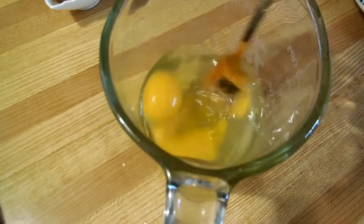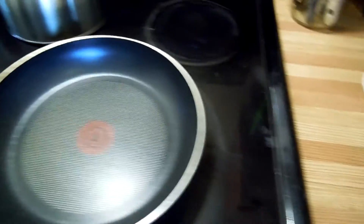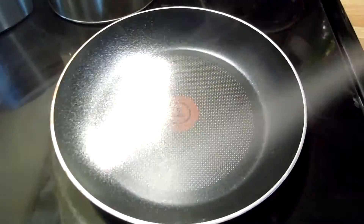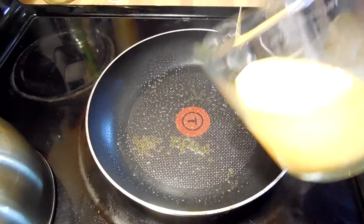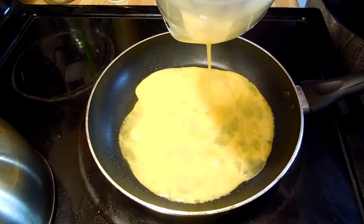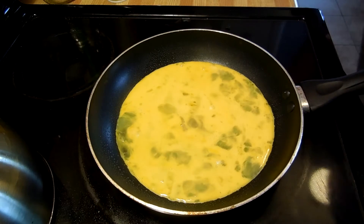So the first thing we're going to do is I'm just going to beat the eggs up. Next thing we're going to grab our pan and we're going to spray the pan. That's probably way too much, but whatever. Dump our egg into our frying pan.